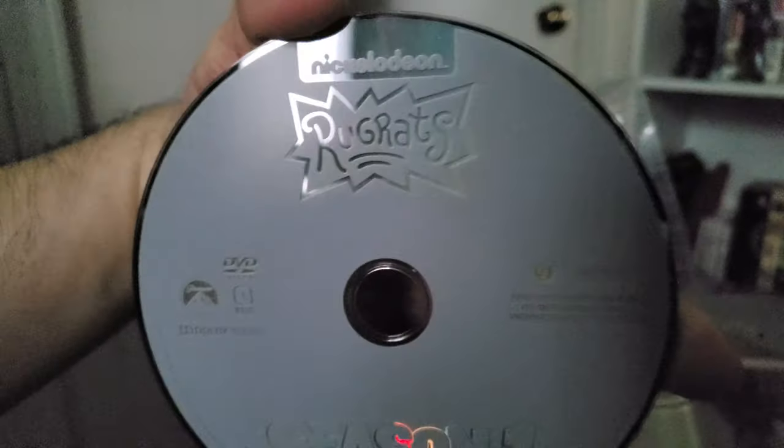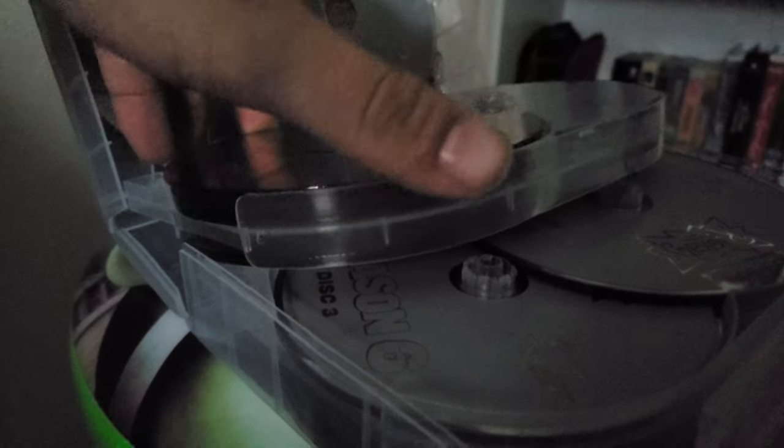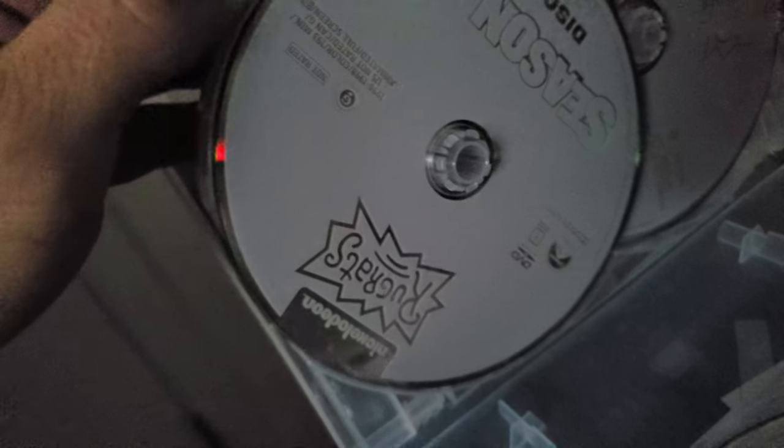Are my discs loose? Oh, they are. I see what their complaint was — it's a valid complaint. They need to fix the disc placements; it's going to scratch up the discs. It's all gray, which doesn't really surprise me too much. The discs are a little uninspired.